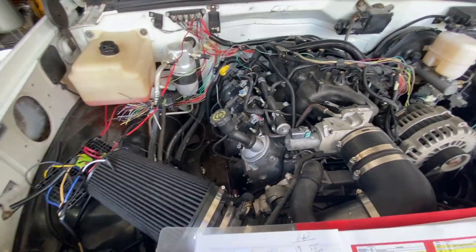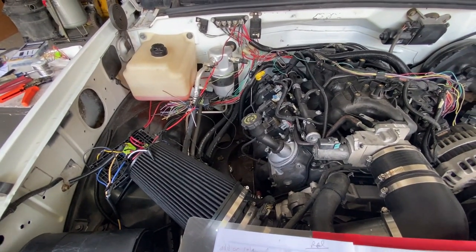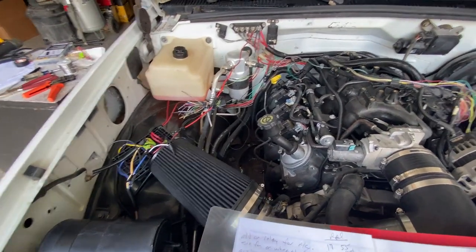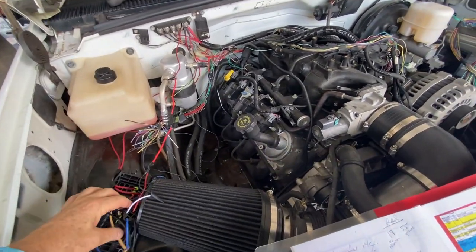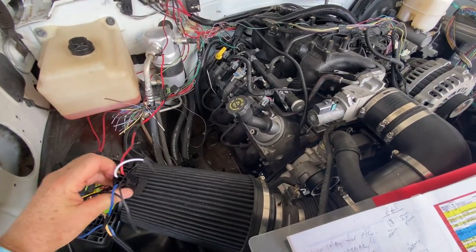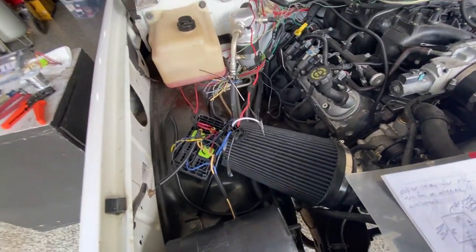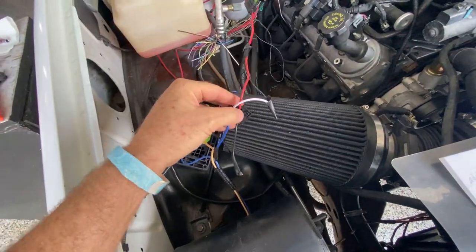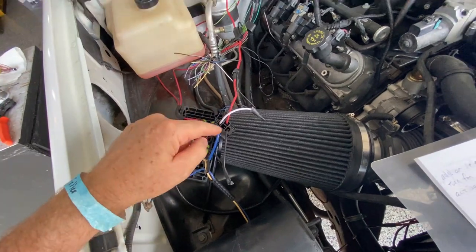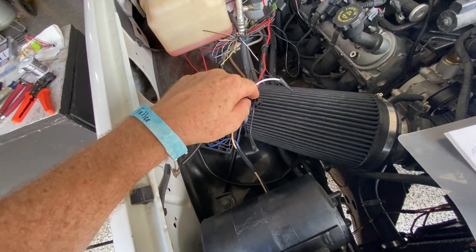The second part is you need your fan to come on at the same time when you initiate the air conditioning. So we wired it in a separate relay. Here's how I wired in the relay. In this position, this is 30 and that's number 87.